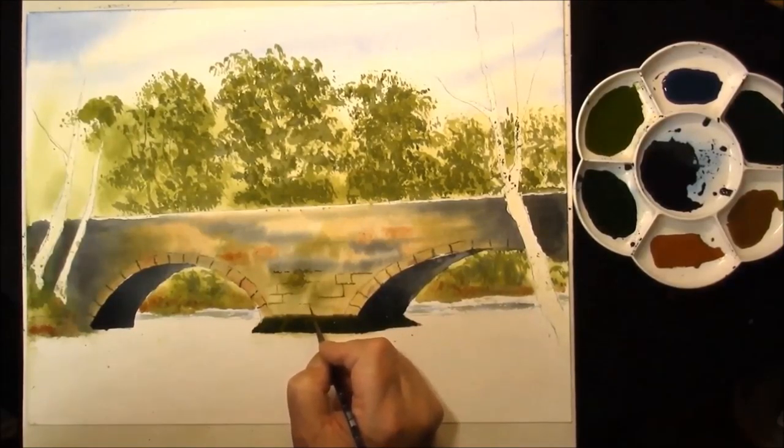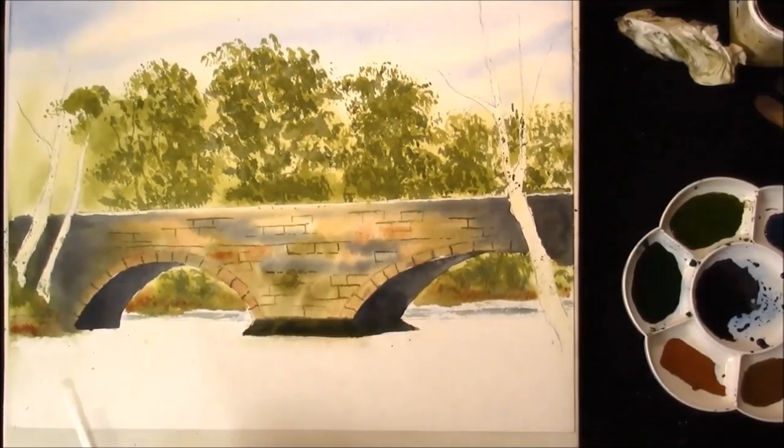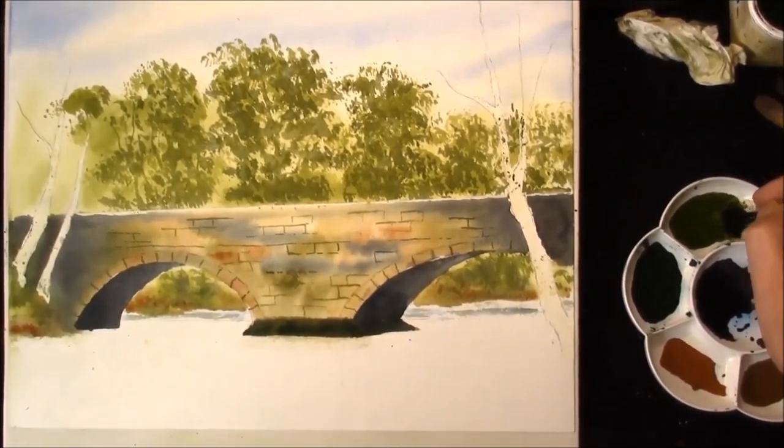Just want to turn the camera along. Welcome back — hopefully you've got your bridge done. We're just moving into these fir trees here; they've still got the masking fluid on them.